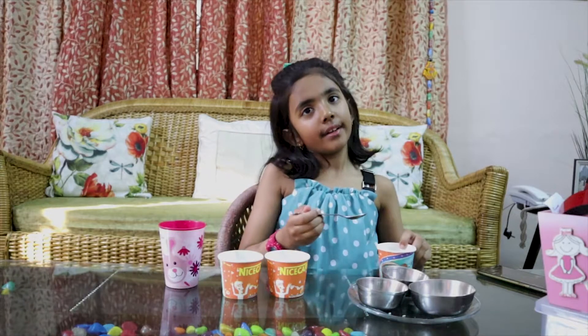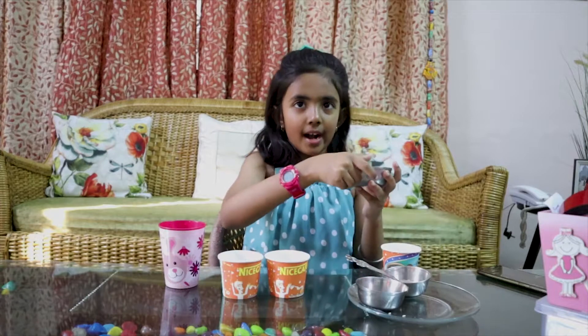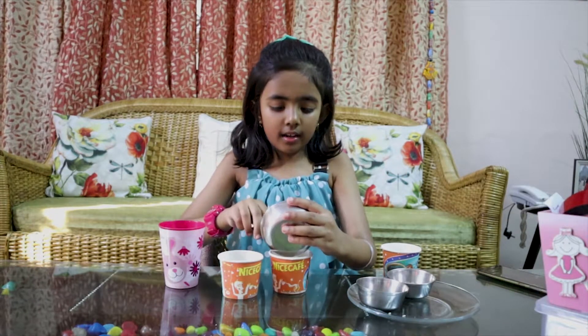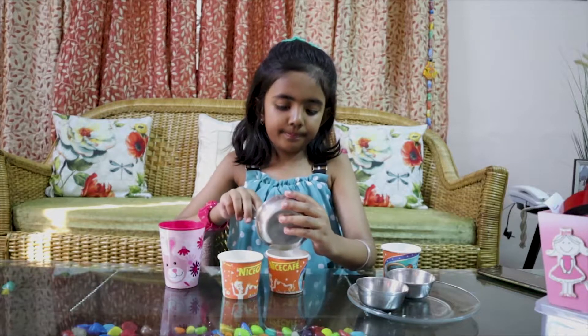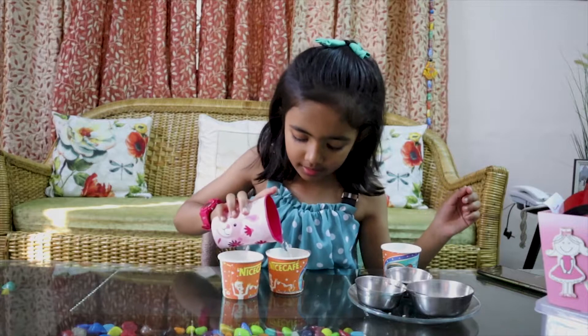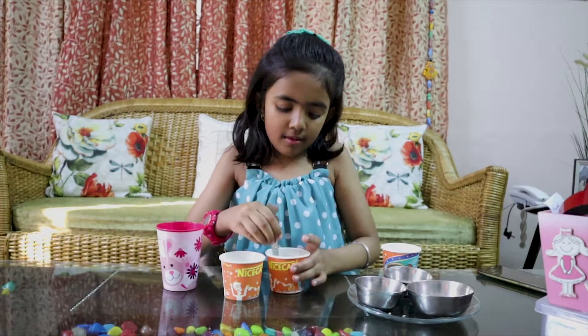Let's go to another cup. I will try rice. Let's pour some rice in the cup, then we will add some water and mix it.